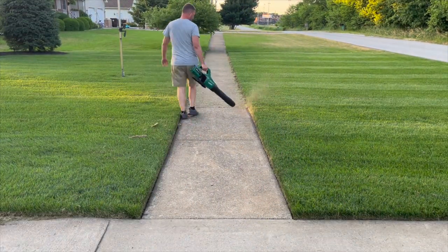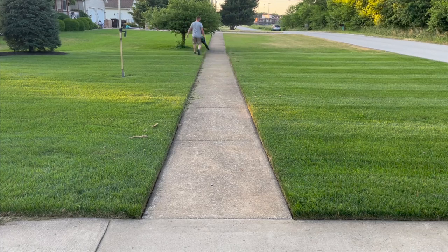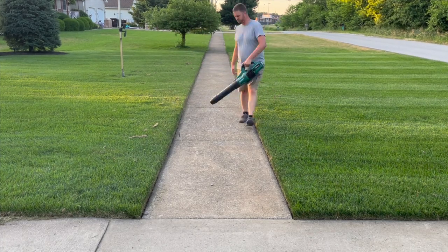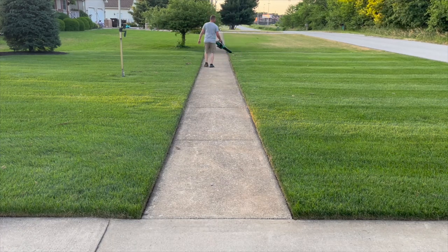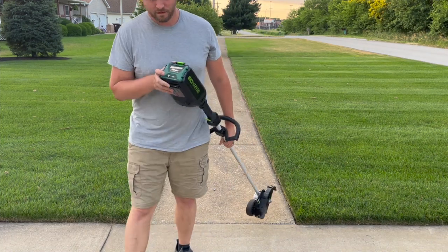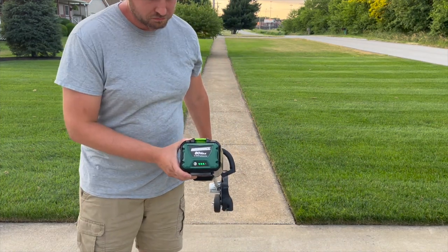I can even use one of the 2Ah batteries in both the edger and blower to complete my whole sidewalk and driveway. But I do want to mention that those batteries do have some weight to them, and it would have been nice if they'd included a shoulder strap or a point to mount a strap to the edger. Though realistically, I probably wouldn't use it anyway since it now only takes less than 5 minutes to do the job.